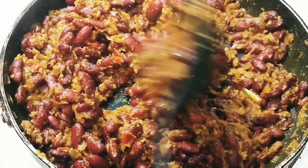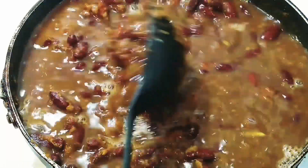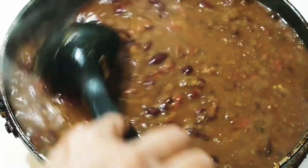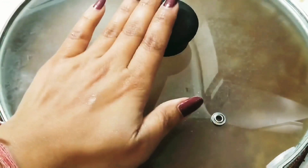At this stage the heat should be at medium to high. Sauté continuously for a minute or two, then add in the beanstock — the same water in which we boiled the kidney beans. Please do not discard this water as it gives amazing flavor and color to the curry. Mix it once, lower the temperature to low-medium, place the lid, and let it cook for around two minutes.